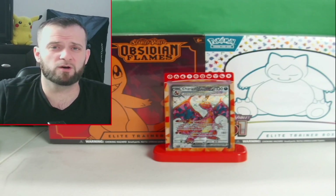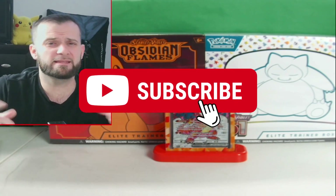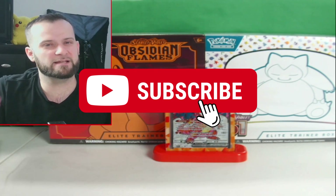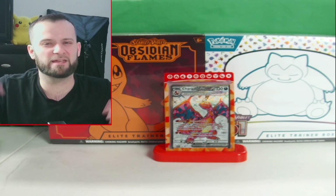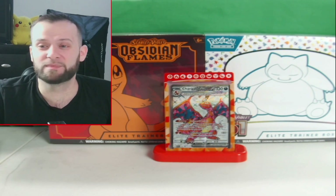Alright guys, that's gonna do it for the video. I hope you enjoyed it — if you did, please smash that like button, hit that subscribe button, and hit that notification bell so you never miss a video here on Italian Meat. Hope you guys have a great day — see you next time, bye, peace out!